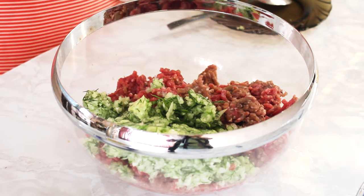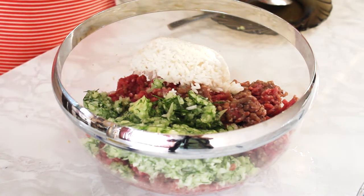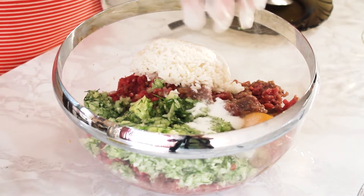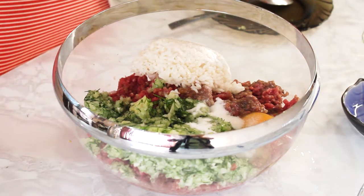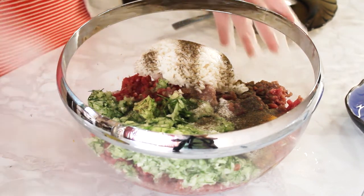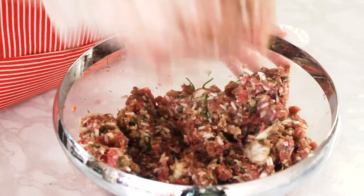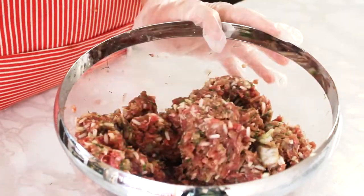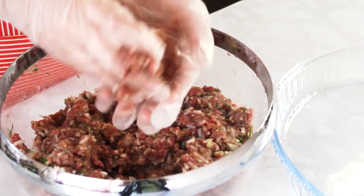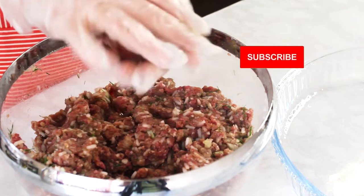Также отправляем полуготовый рис, одно куриное яйцо, немного соли и черный молотый перец. Все это хорошенько размешаем. Теперь немного отобью эту массу, для того чтобы не осталось воздуха. Теперь закатываем шарики — мои шарики будут величиной с куриное яйцо. Кладем в формочку.